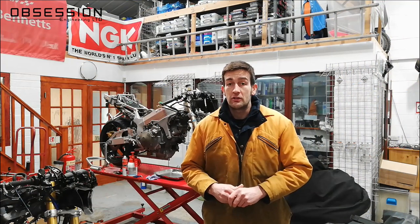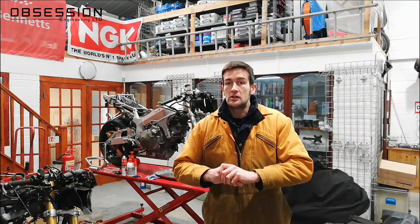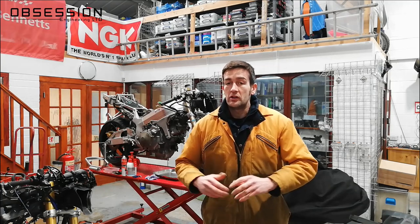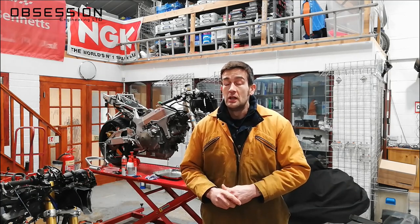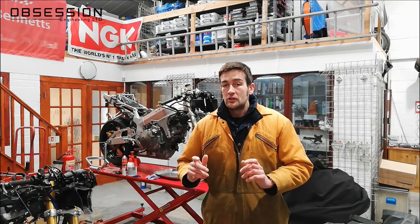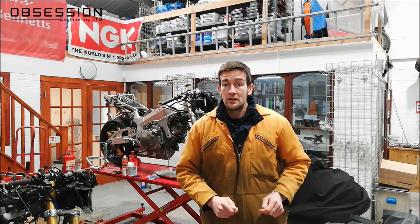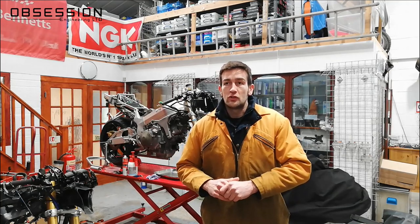Welcome back to Obsession Engineering for another episode of Henry's Honda SP1 restoration. It's fair to say that yesterday didn't entirely go to plan. My idea to just whip out a front engine bolt and pop a new one in, which should have taken five minutes, turned into a bit of a palaver — that sucked up most of the day. So today I'm actually going to do the engine bits I should have been doing yesterday. Join me for an expedition into valve clearances and stuff.